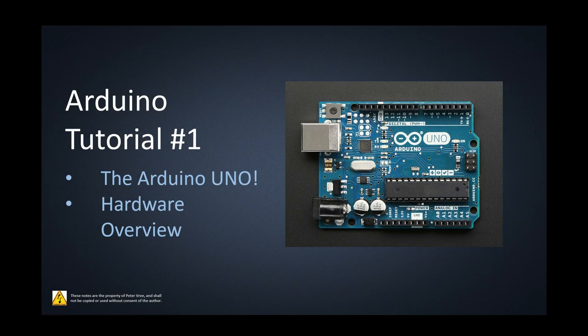Alright guys, welcome to Arduino tutorial number one. This is going to give you a brief synopsis as to what the Arduino actually is, and then we'll go through the board and look at all the hardware that's available.